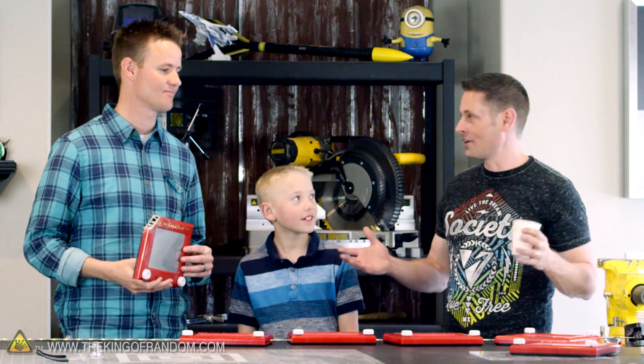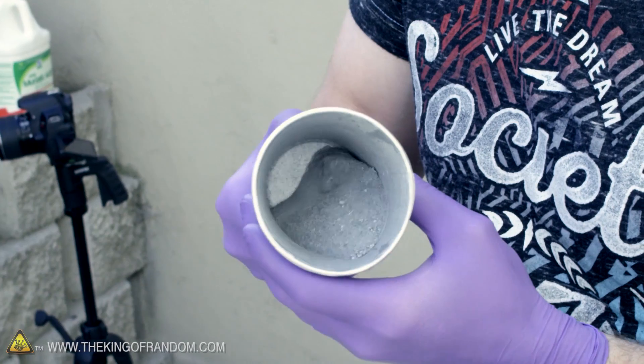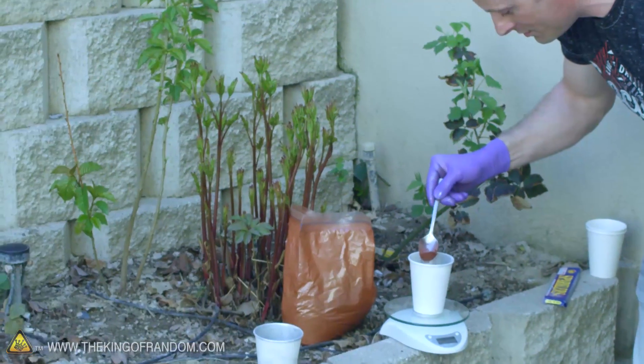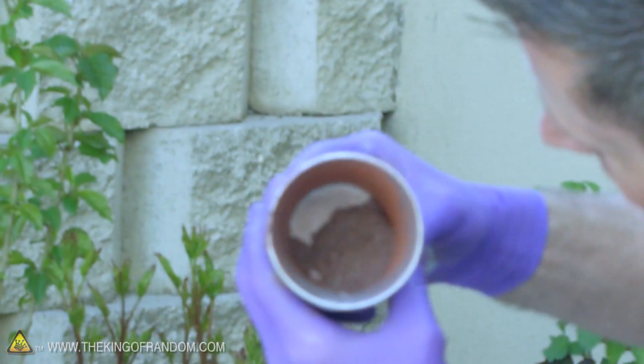I'm going to be further into my workshop here to cut these things open and show your viewers exactly what it looks like. Now this metallic powder looks really interesting, and it's hard to tell exactly what it is. I looked it up on the internet and the common belief is that it's aluminum powder. I mixed these powders together in a ratio of one to three, which should be an ideal ratio for this kind of composition.